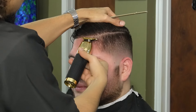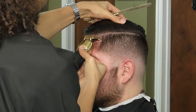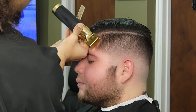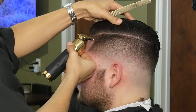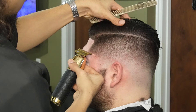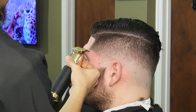Now we're working our way to the next side and we're going to follow the same steps and go as slow as possible. As you guys can see, I'm using the corner of the blade and the C-cup is coming out nice and crispy.